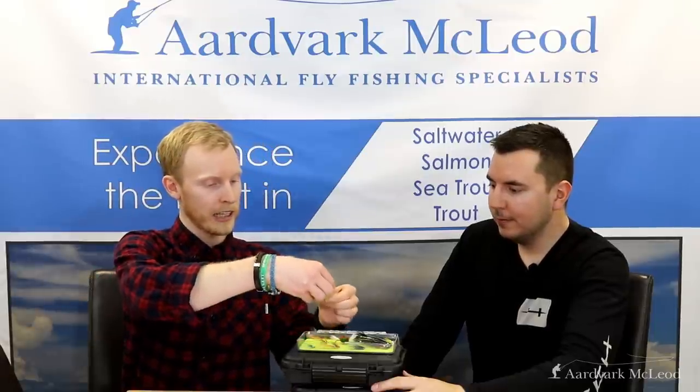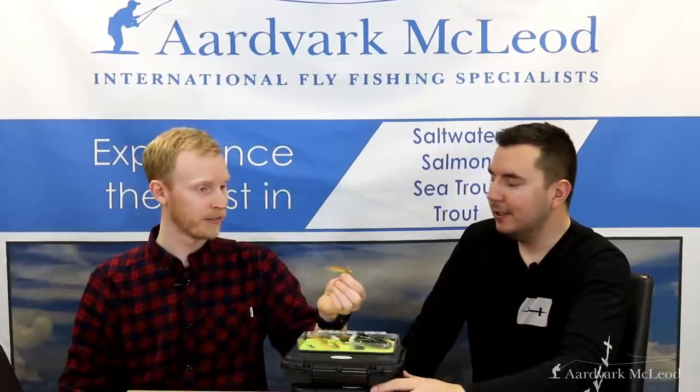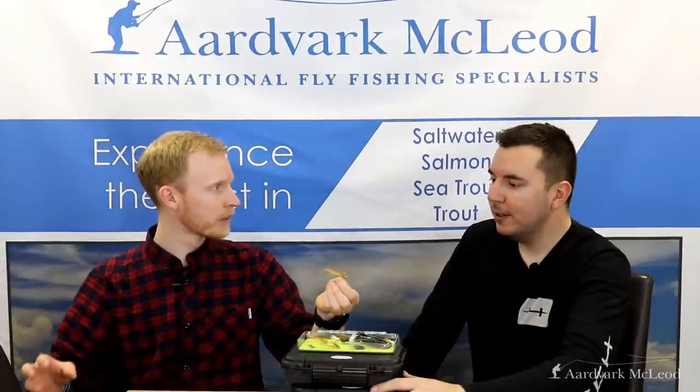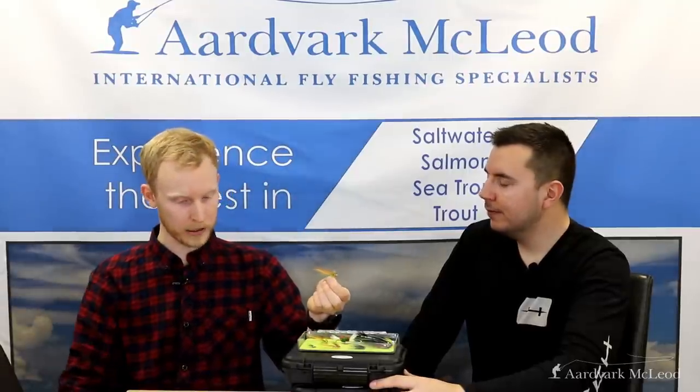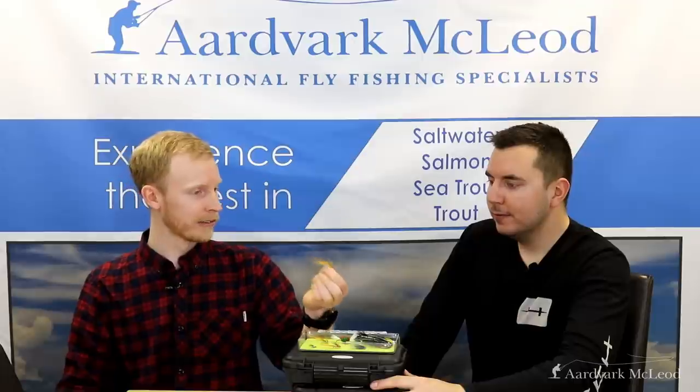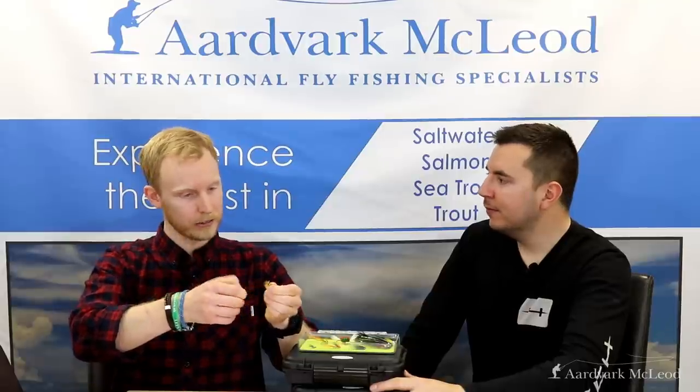Number four — going back to the classic tube fly style, the Flamethrower style — we have the Green Highlander. This is a modern adaptation of a very old pattern, actually over a hundred years old. Over that time, we've hardly found a colour combination that's more effective, particularly in peat-stained and tannin-stained water. The red, yellows, and green literally glow and pop in that water. It's very effective all season long, and worth carrying in both tube fly and hook versions. Definitely one to have in the box if you're travelling anywhere in the world.